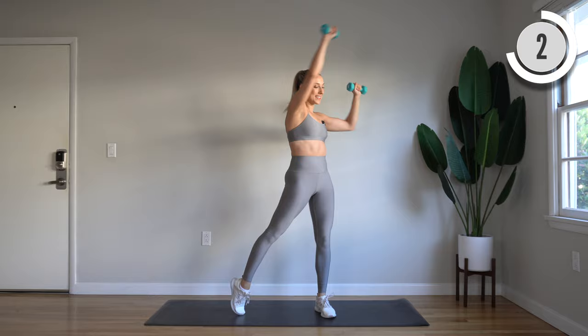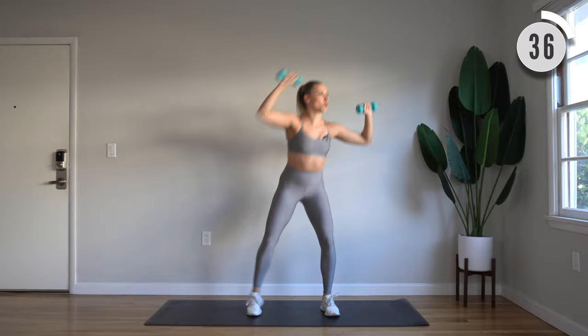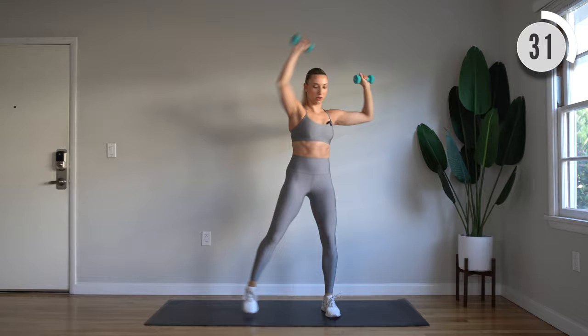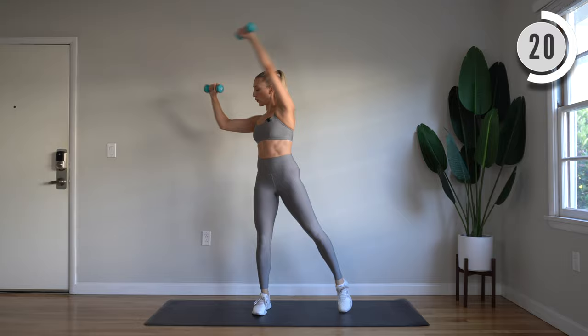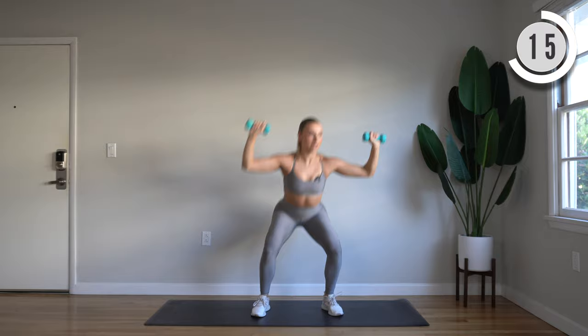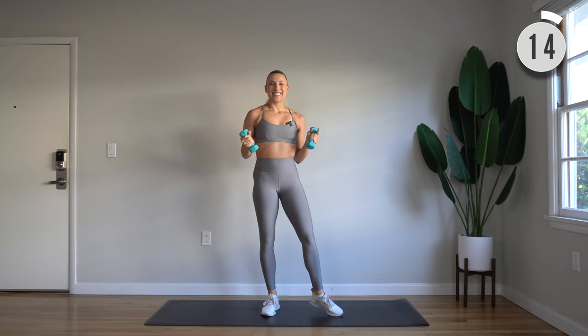With dumbbells in hand, let's take those feet a little bit wider than hip width. We have a squat and cross overhead press. Inhale, exhale. Let's go. Down and cross and reach. Really lengthen and sink nice and low in that squat. Keep those elbows lifted and bent to the side.